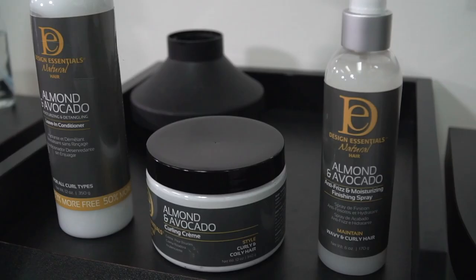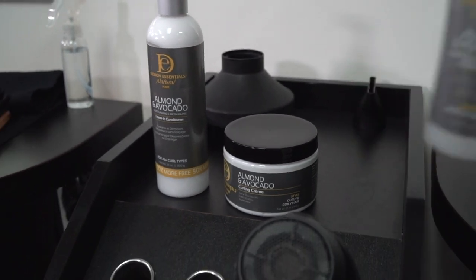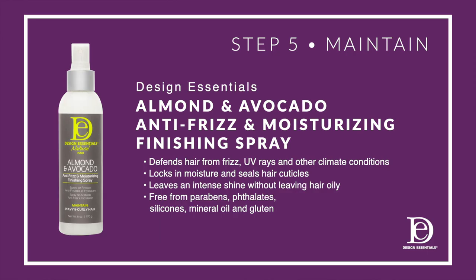Step five is to maintain, and I recommend the anti-frizz and moisturizing finishing spray. It transforms tired, dry strands into plump, defined curls, and brings curls back to life while eliminating frizz and refreshing hair between wash days. When she takes this home, she'll be able to manipulate her hair, and in case it has any frizz, this will be the perfect product to mist lightly over her hair, recoil the sections that are frizzy, and wake up refreshed with a new polished style.